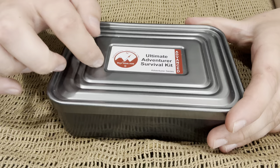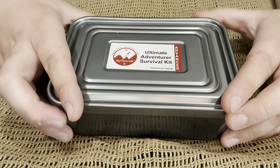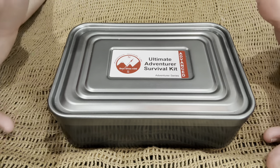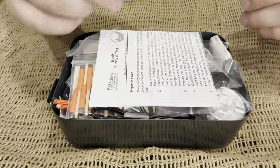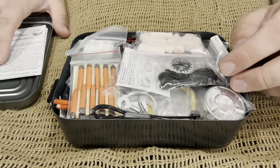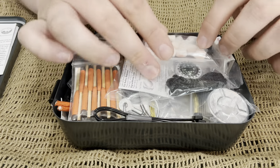So it comes in a tin. This does not feel like a stainless steel tin — it feels like an aluminum tin. You could boil water in it but the problem with aluminum is that you have to have it filled all the way to the top with a liquid if you're going to put it in the fire, because if you don't it will warp on you. It comes with a set of instructions — I just say throw these in the garbage. We've got a lot of stuff in this thing, it's jam packed. We're just going to kind of start from the top and go down.